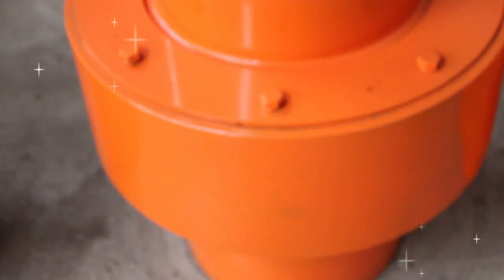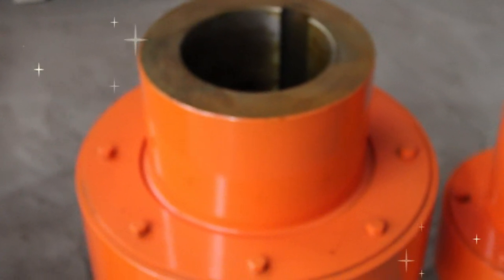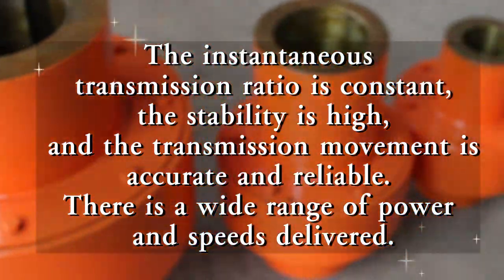Ensure the parallelism of the coupling and match the diameter of the bearing hole and the shaft, check the parts of the coupling, and pay attention to safety.